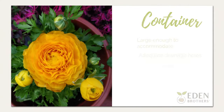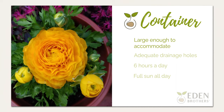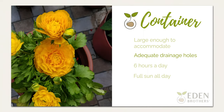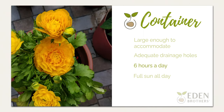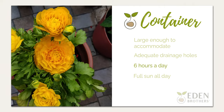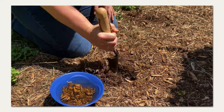For container planting, select a container that's large enough to accommodate the full-grown plant. Ensure there are adequate drainage holes to prevent water loss. Choose a spot that receives full sun for at least 6 hours a day. When the danger of hard frost has passed, place the container in full sun all day.